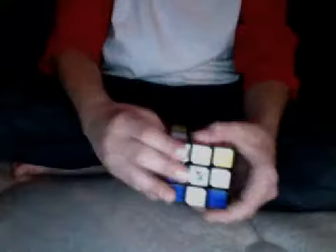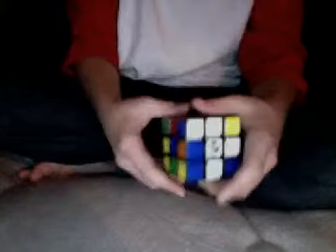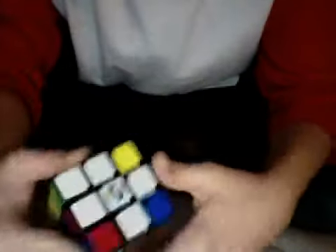Step two: set the corners, which is easy. I'm gonna tell you the move and then show you the move. So you're gonna take your right side, go down, take the left side, go over twice, and then push back up on the right. It looks like this — down, one, two, and you go back up. Just go until you have a white piece match up with the white piece, then push it back up. That's how you get the corners.